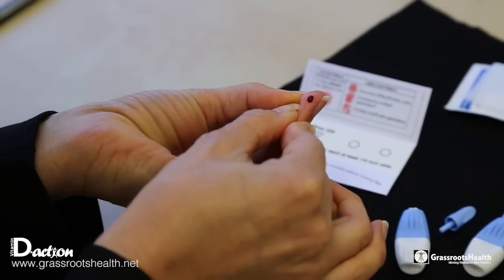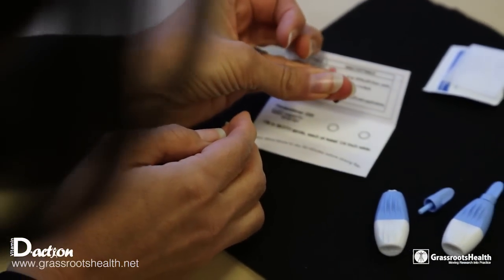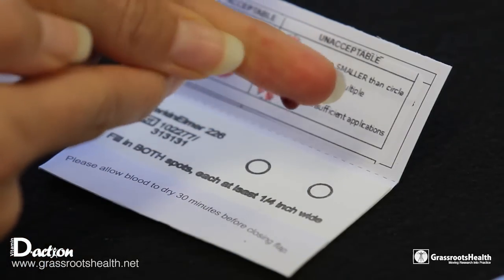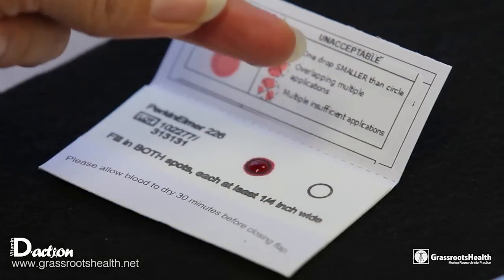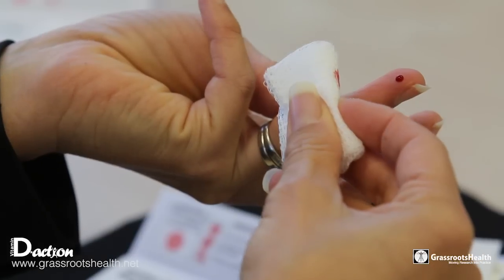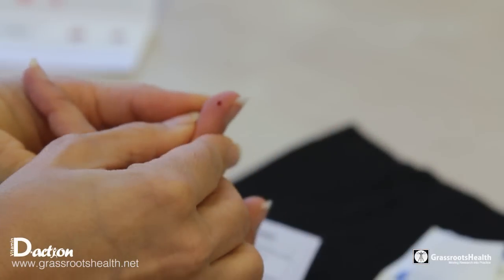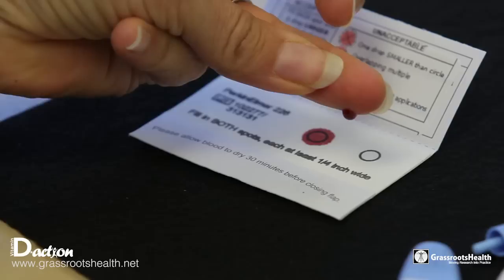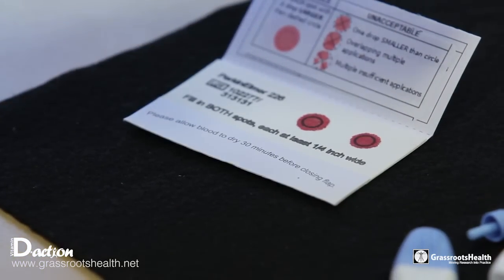Now that you have wiped your finger with the gauze, you can see that the blood is coming to the surface. All you need to do is gently milk it and hold it over the blood spot card and let it fall directly on the card. Then you can wipe with the gauze again just to keep the blood flowing, and you will see the blood coming to the surface again — that's going to be a nice good sized drop that will go straight down to the paper.